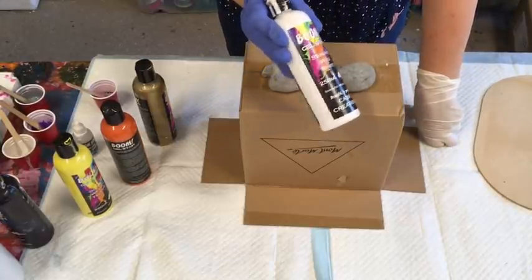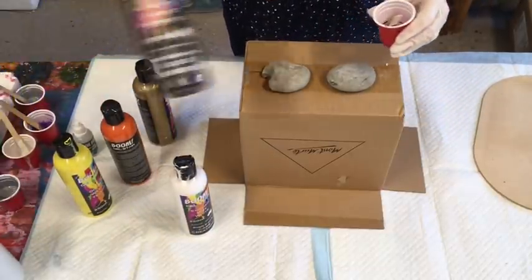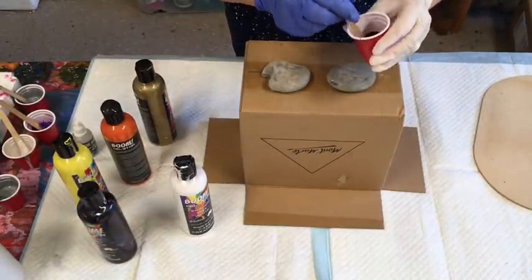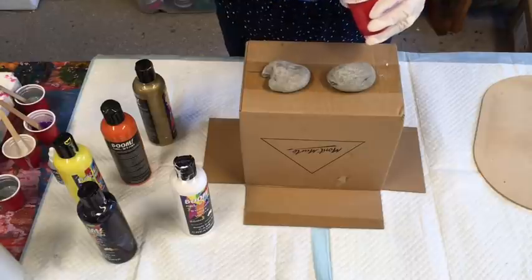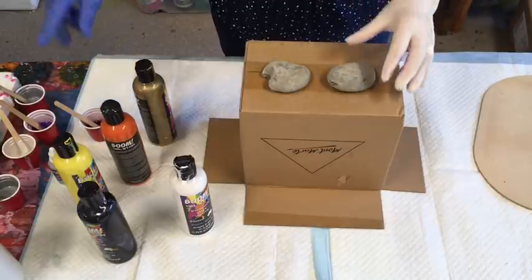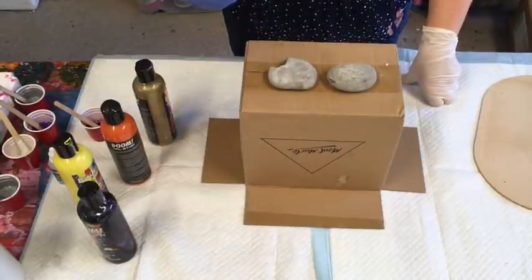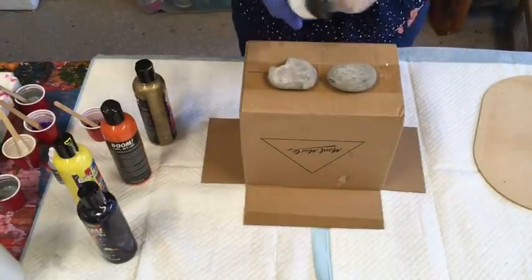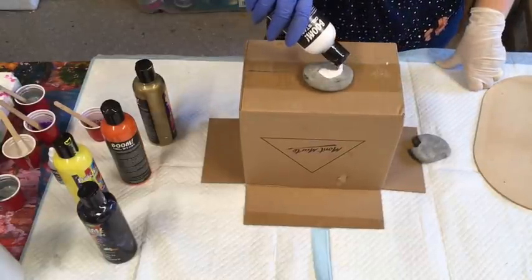I'm using the Boom Gel stain direct from the bottle. I've mixed up the Boom Gel in the native violet, which is a really dark purple, with a few drops of the cell booster. This is what goes on top of these particular paints if you want to add to your bloom effect. I'm going to do a quick little test with them. I'm starting on the bottom with the sterling white, but this paint needs absolutely nothing added.